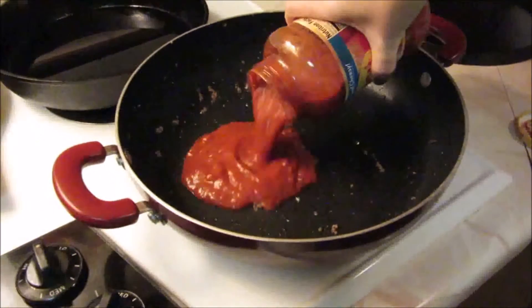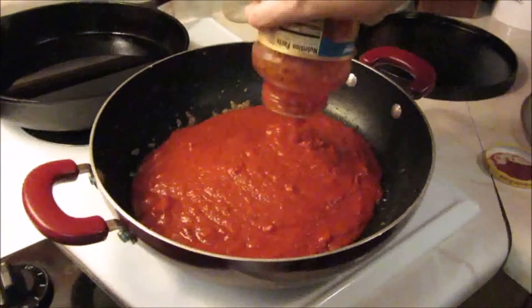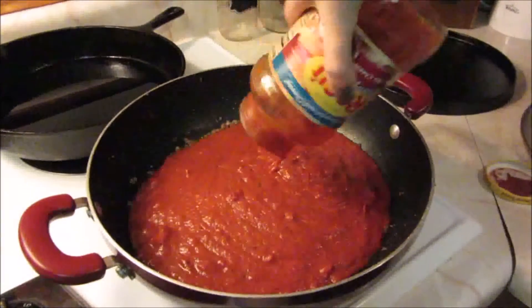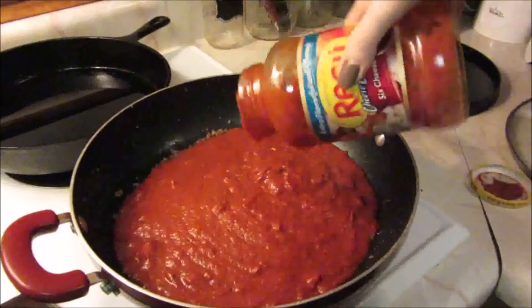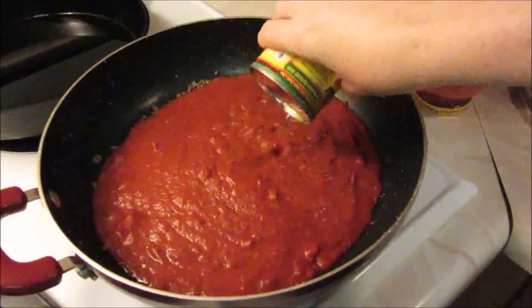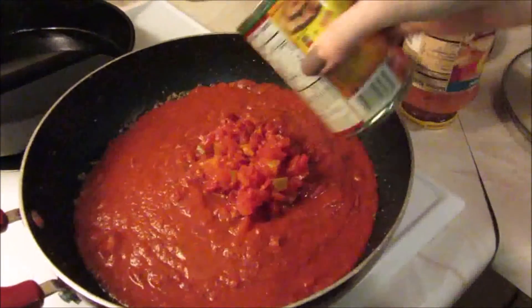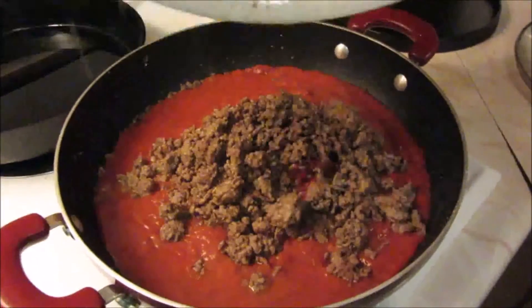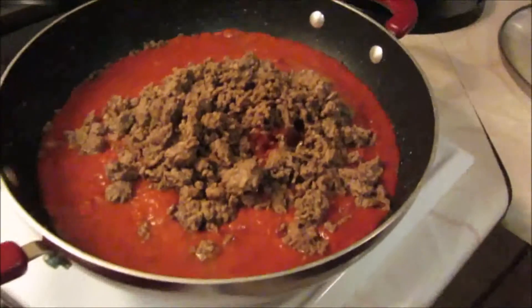Now we're just going to add our jar of spaghetti sauce — I'm just using Ragu six cheese. Go ahead and put that in there; use a little bit of water to get off the excess sauce if you'd like, but don't add too much because it makes it really soupy. Next up is our jar of Rotel — you can drain it or just dump it all in.